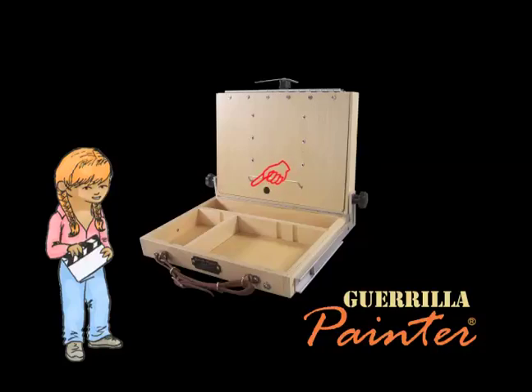Also, underneath here you can store things. It's hinged, so you just open it up and you can put your rags in there.